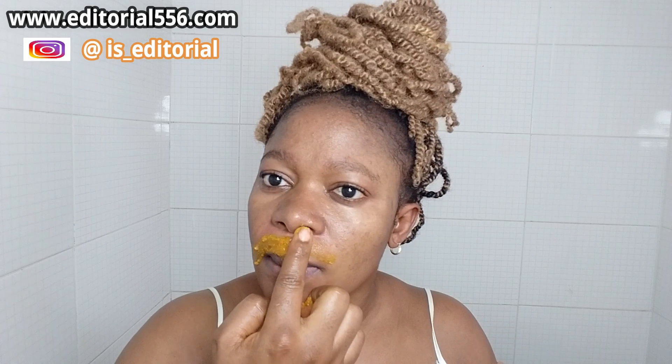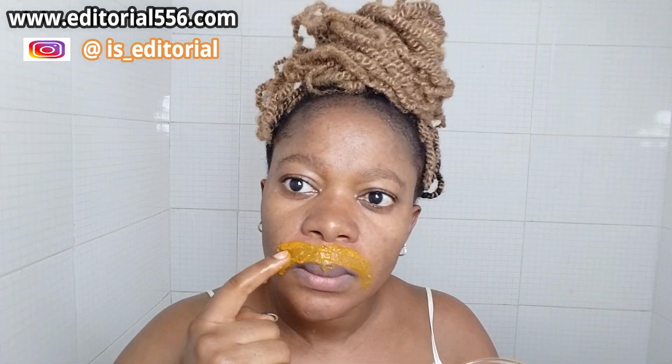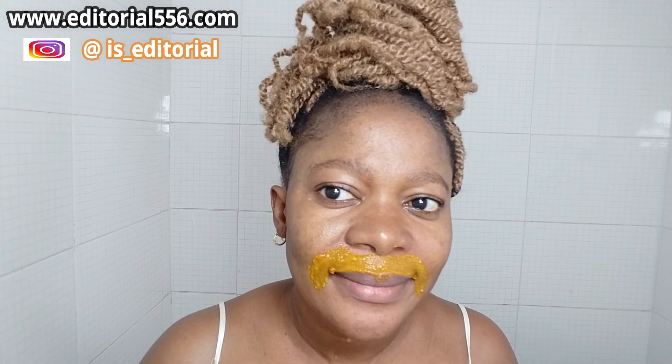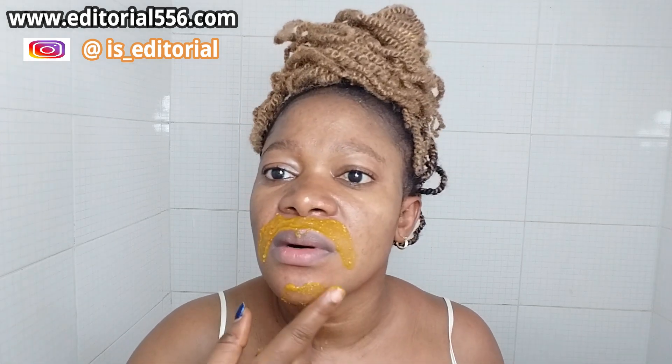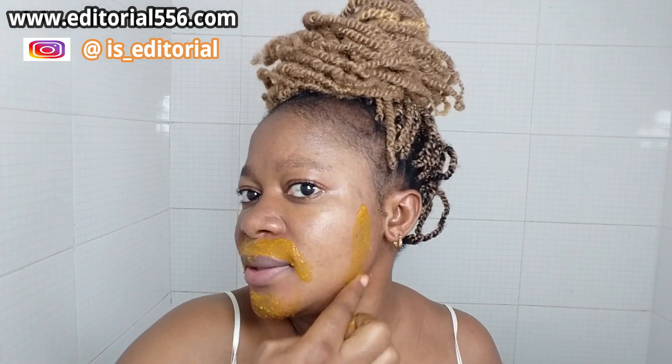You can apply it wherever you are experiencing hair. Let it dry. For some people who have hairs on the jaw, you can also apply it there. Apply it in a good quantity to cover up the hair — all over your mustache area and also the sides.